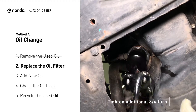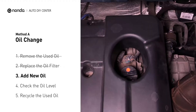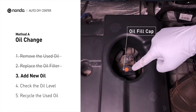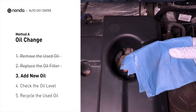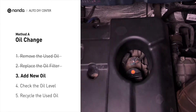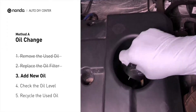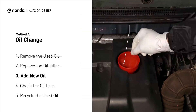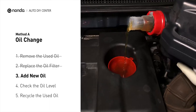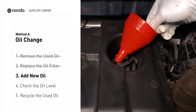Be sure not to over-tighten. To fill the vehicle with fresh oil, first locate your oil fill cap at the top of the engine. Clean the cap before removing it, then take the cap off and place the funnel into the opening. Add the amount of oil specified in your owner's manual, and then replace the cap.